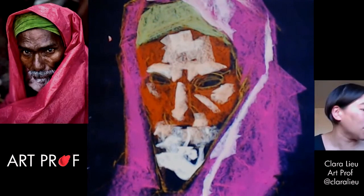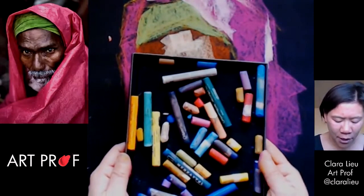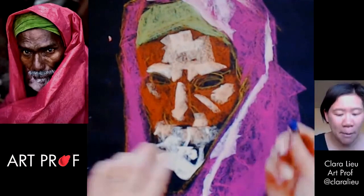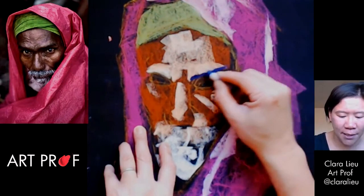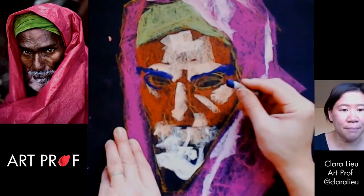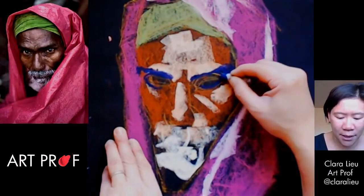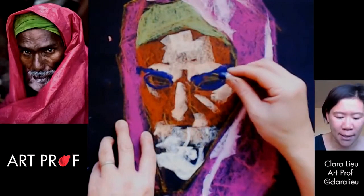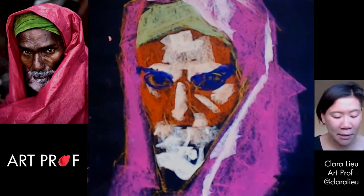A good alternative to black is actually this dark purple, because it's dark and gives you contrast, but it's not so dark that it just wipes everything out. I've got to go in and re-emphasize these hardcore eyebrows — this guy's got really intense eyebrows. Very briefly outline the eyes. Steve McCurry, the photographer who shot these photos, is known for these very penetrating eyes — I definitely see that in this portrait. So I want to capture that as best as I can.